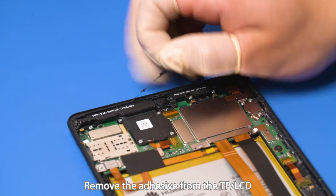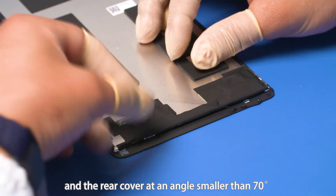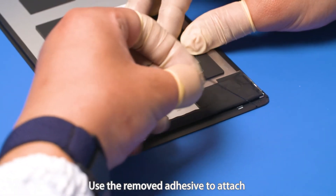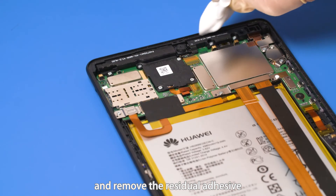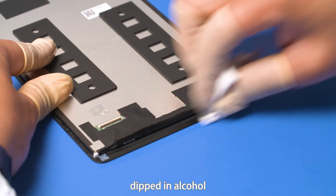Remove the adhesive from the TP LCD and the rear cover at an angle smaller than 70 degrees if there is any remaining adhesive. Use the removed adhesive to attach and remove the residual adhesive. Clean the components using a piece of lint-free cloth dipped in alcohol.